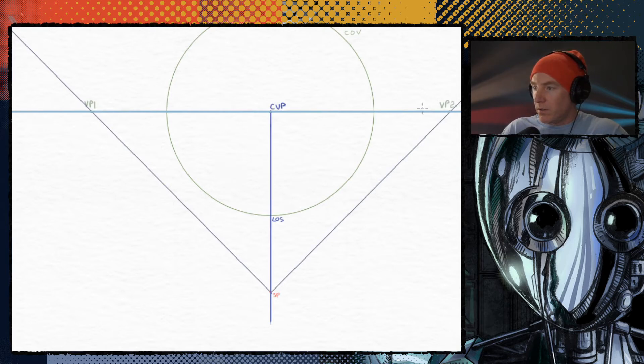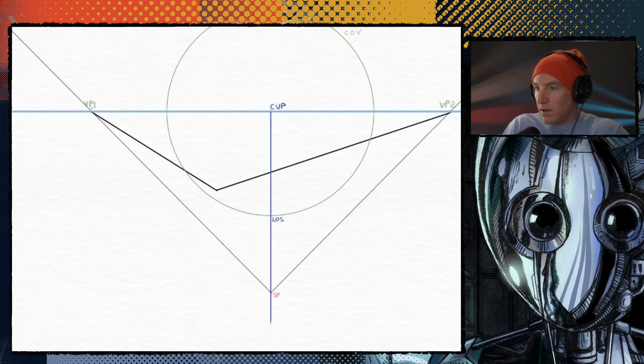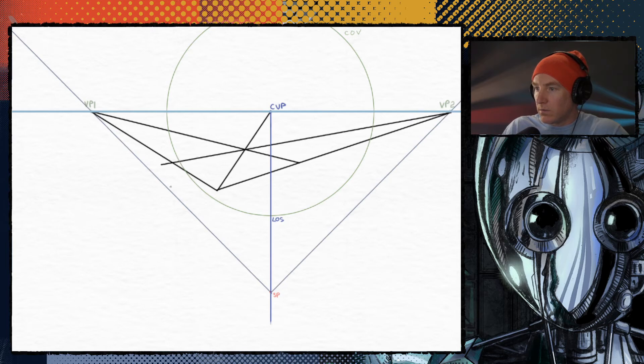Let's try it over here. Take that line, connect it to the vanishing point. Draw another line here to make it a bigger square. Now you're going to connect this to the center vanishing point, and that's going to give you this right here — that corner. Connecting that corner out, and we've got our square.